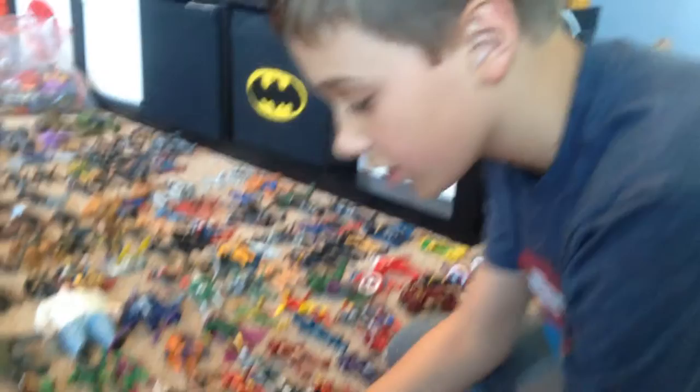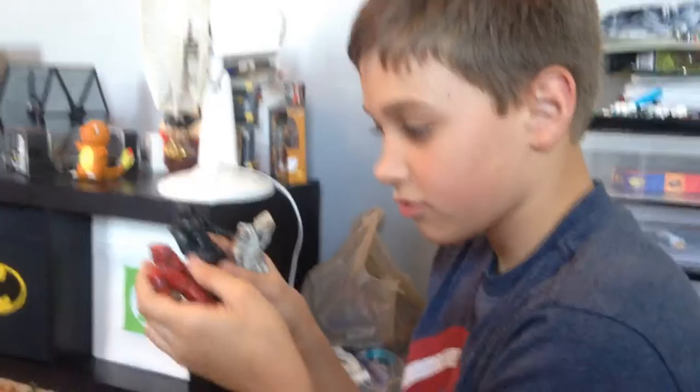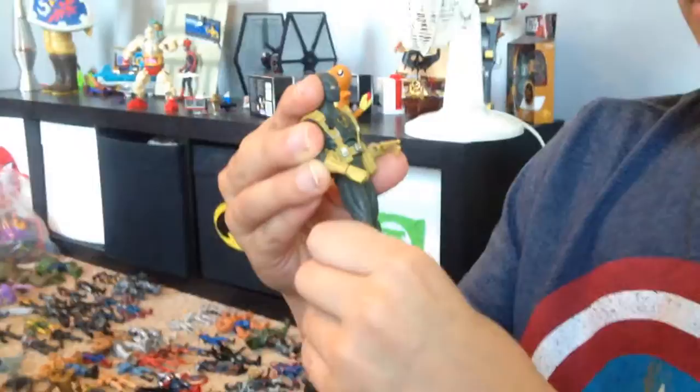Oh yeah — AIM. I get confused with Titan's guard. What does AIM stand for? Advanced Idea Mechanics. And these guys are the Hand Ninjas from Daredevil. Who's this guy? The Leader — he's a Hulk villain. Here we got the Hydra Soldier. I call him Hydra Ninja because he doesn't look like the other Hydra Soldiers we have.